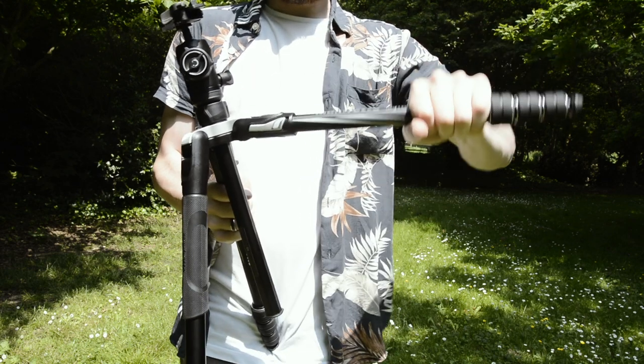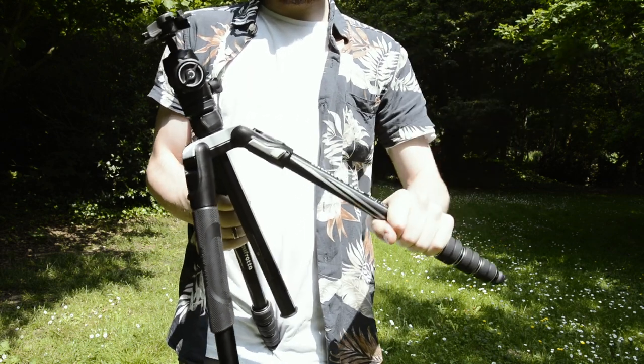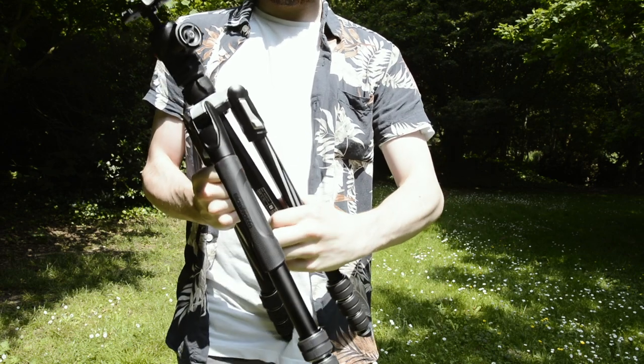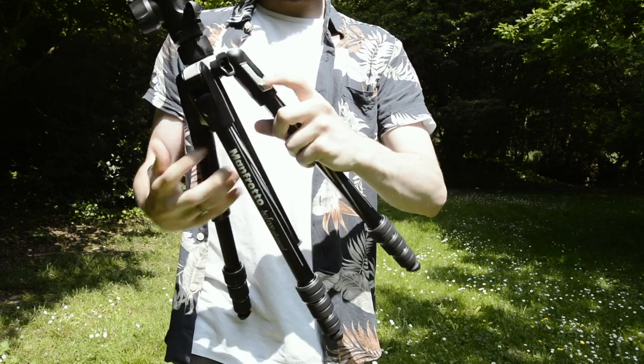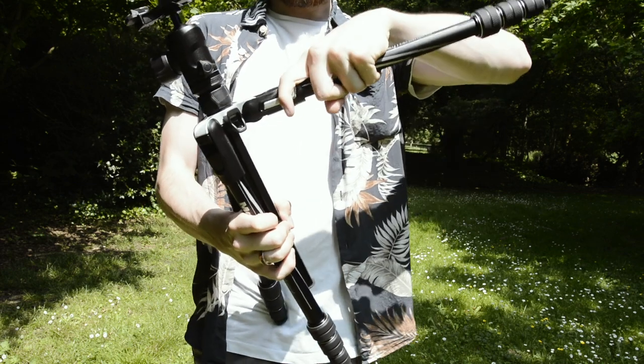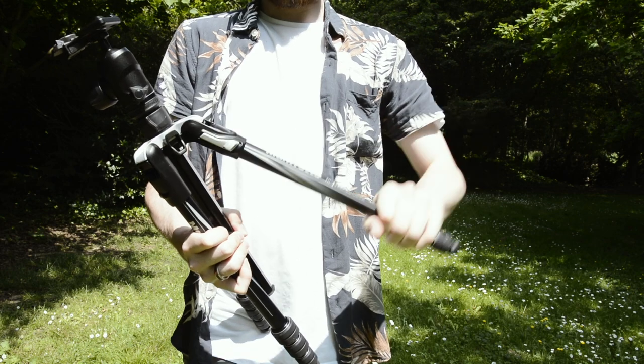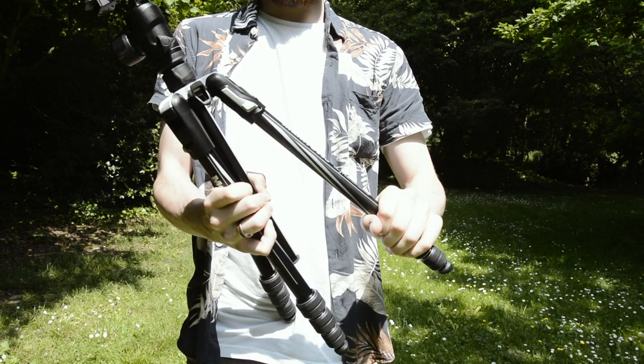Manfrotto have also added a lock system where you pull back on the silver lock and you can change the angle at which the legs extend. This allows you to shoot at lower angles and more interesting angles, while also giving you a range of sturdiness. It's also really nice to have legs flexible enough to adjust on awkward terrain.